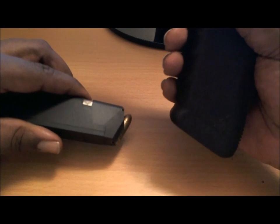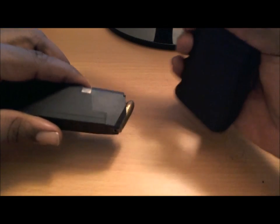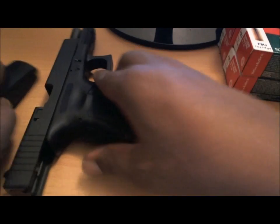I need to get a better holster for concealing it, but other than that, no problems as far as the ammo I've used.